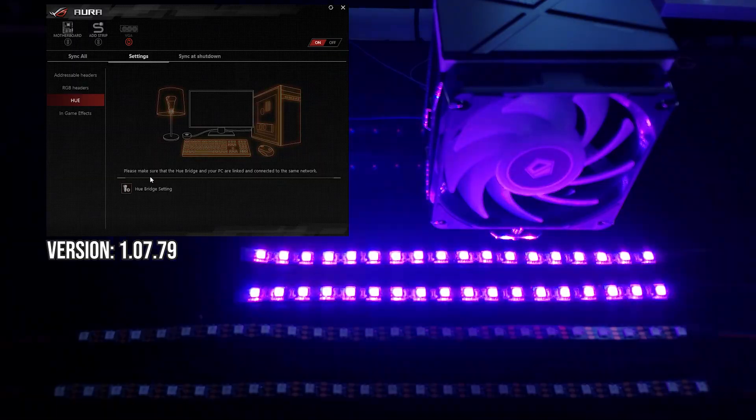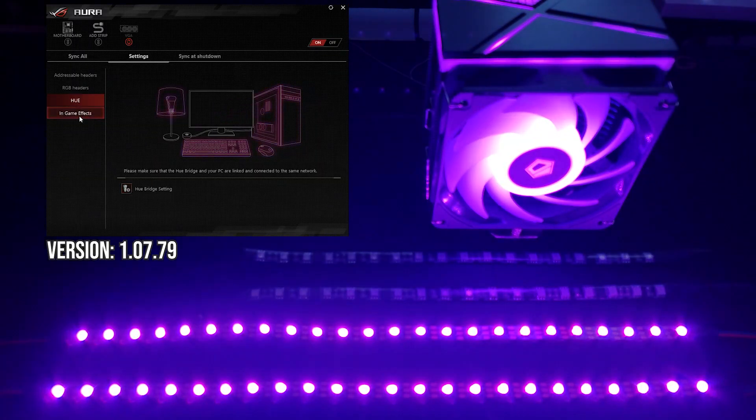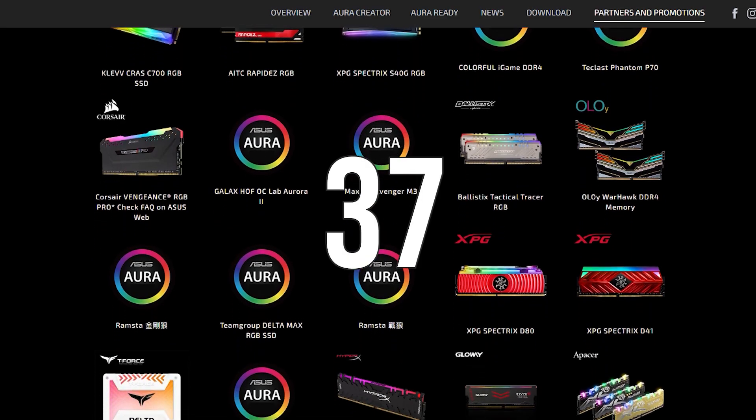As for compatibility with other devices, Aura gets big points for being Philips Hue compatible — a really nice touch to control your room lighting and get yourself into game or study mode. Aura is also compatible with 37 different memory product families from manufacturers including Corsair, G-Skill, and Kingston. So both the effects and the compatibility are better than the previous offerings from Gigabyte and ASRock, and the final score will definitely reflect this.